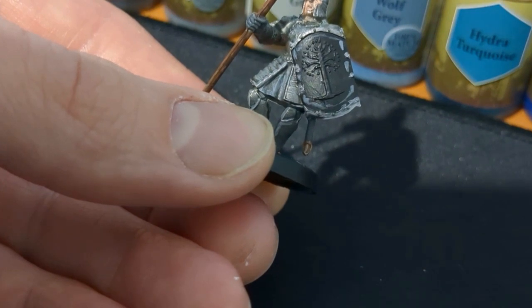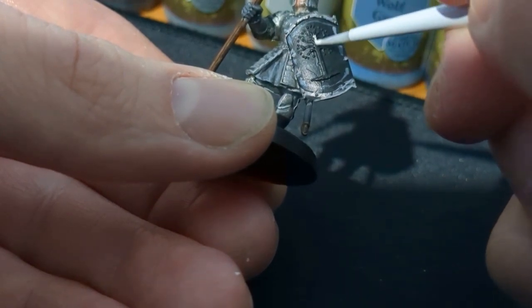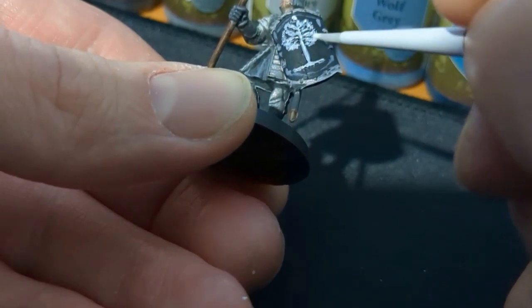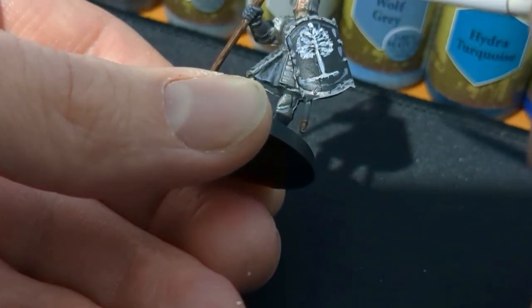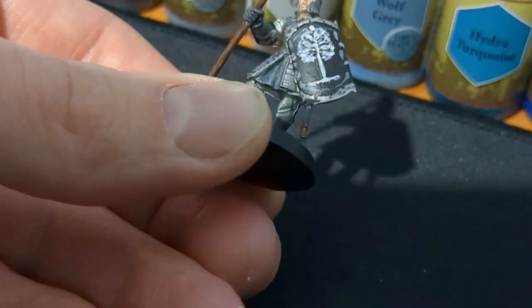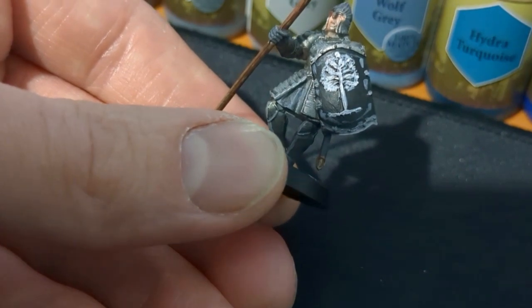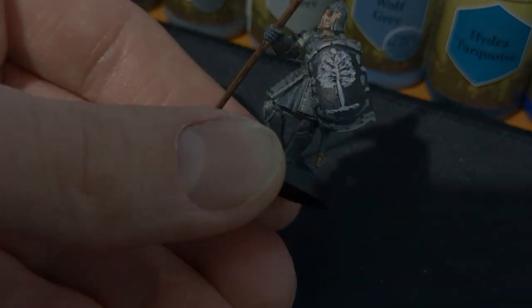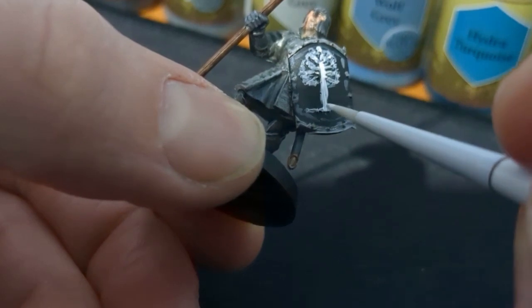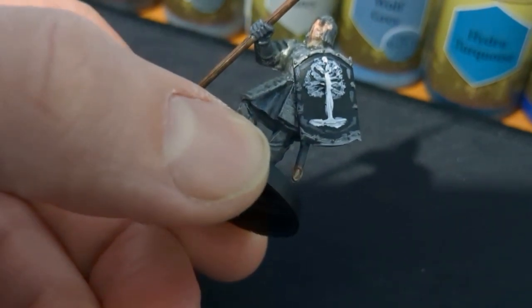Finally, onto the shield. If your shield is already black that's great; if not, paint it black first before doing the detail of the White Tree of Gondor on the front. After the black is done, start by going over the tree decal with Mummy Robes or the equivalent. After that, go over the tree again with Matte White or whatever the equivalent is.